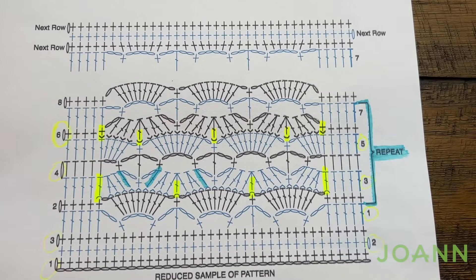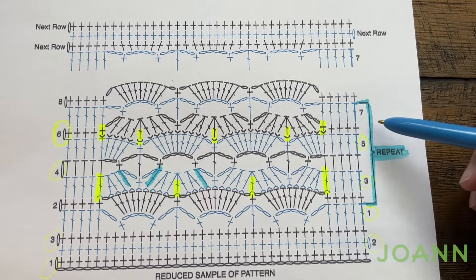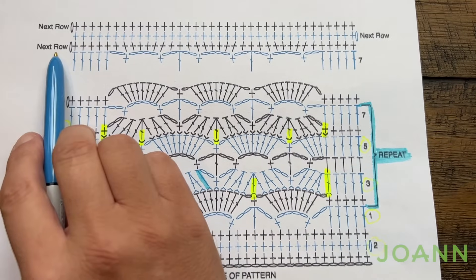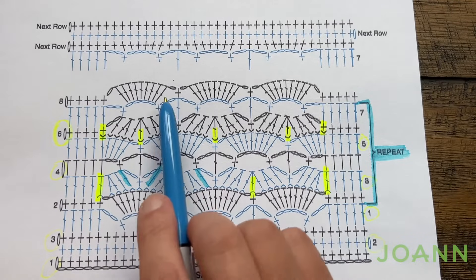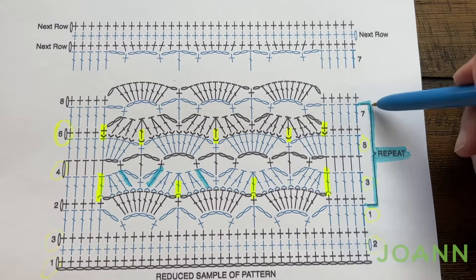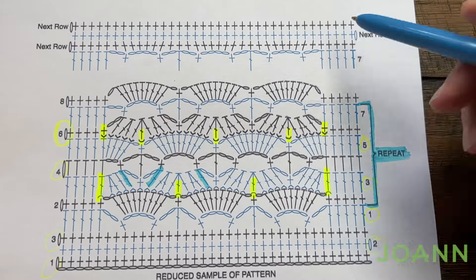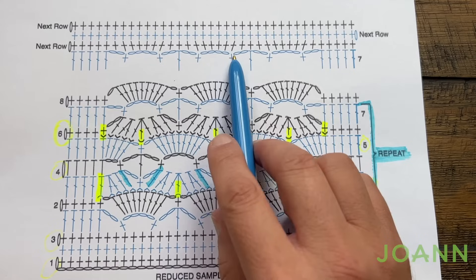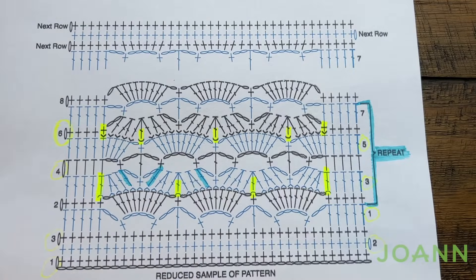What we need to do now is repeat rows number two through seven — just go back to number two and do two through seven until the blanket is measuring a total of 48 inches or 122 centimeters. Once you have that height done you're ready for the next row. The eighth row here is the same as row number two — they do it just to show the indication on how things get repeated. You have to end on a seventh row, and then the last three rows will follow.